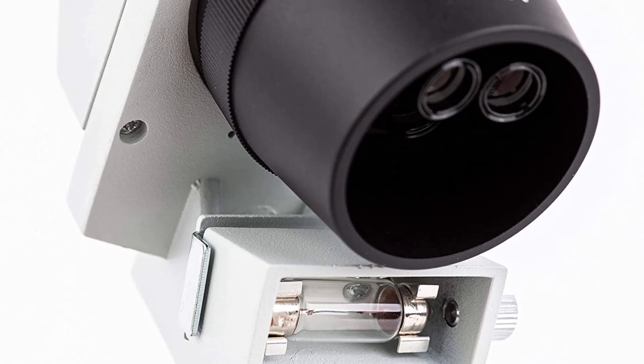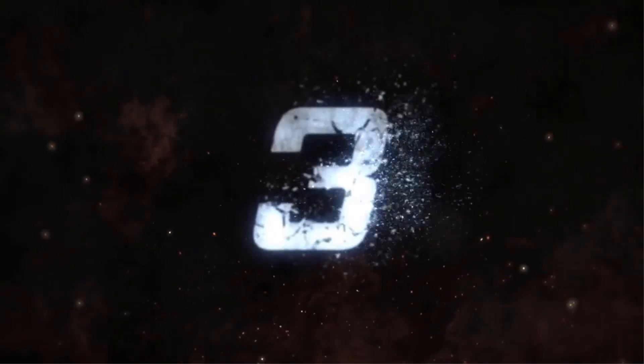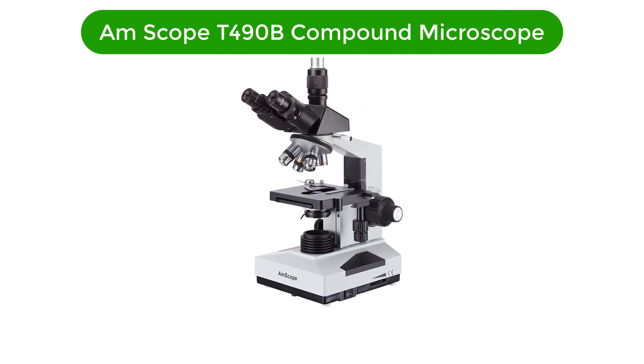Cons: costly compared to other types of microscopes, bulky and heavy making it difficult to move and store, and halogen bulbs require frequent replacement.